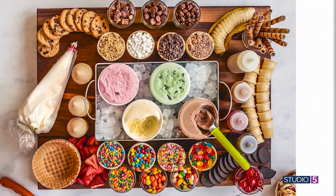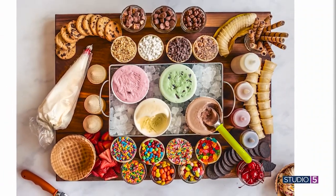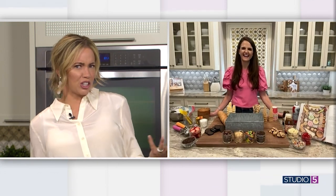Ice cream and summer go together, and my next guest recently came up with a super fun way to serve up ice cream at home all season long. Check out this ice cream charcuterie board. Megan Brown is joining me to give us the scoop. It looks like an extravagant touch to the dessert bar — would you say this is an easy board to build?